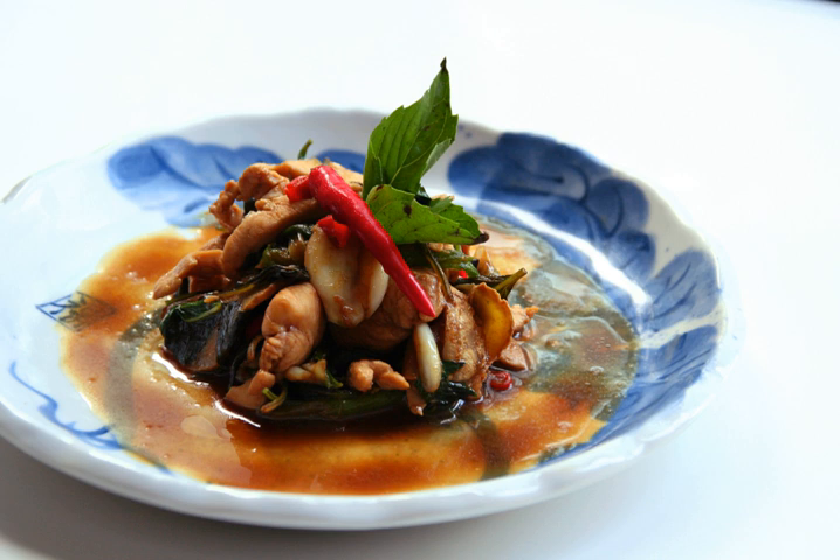Lin Xiangchen, a famous chef in Taiwan, believes that the traditional recipe called for a cup each of soy sauce, sesame oil, and sugar, with added ginger, garlic, and basil.